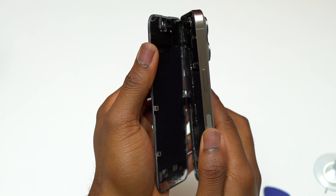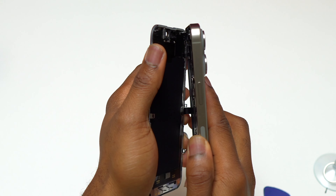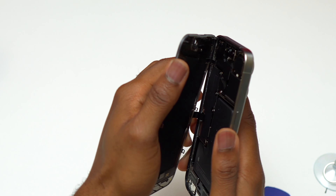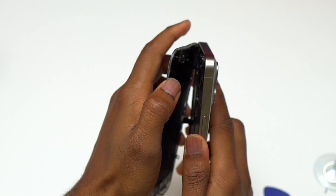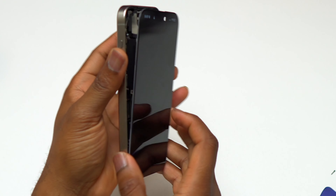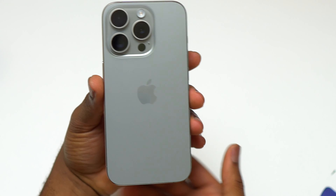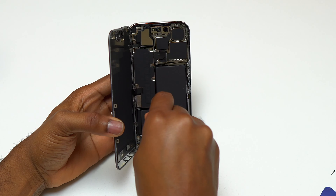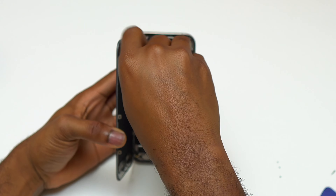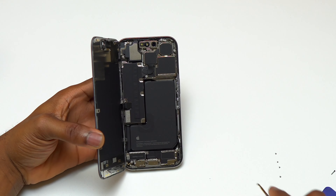You can see that any cable attached to the screen is on the left side of the device, which is why you need to be careful not to insert anything too far inside while trying to remove the screen. Damaging any of these cables will have a big impact on the device. Most components inside the iPhone are programmed with the motherboard, so if you replace a component you may have to reprogram it to match the motherboard.